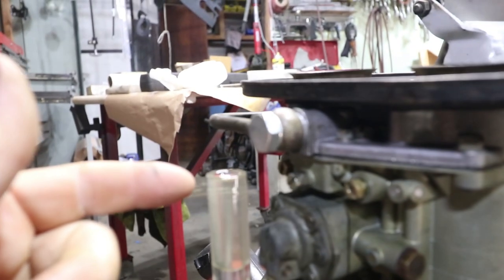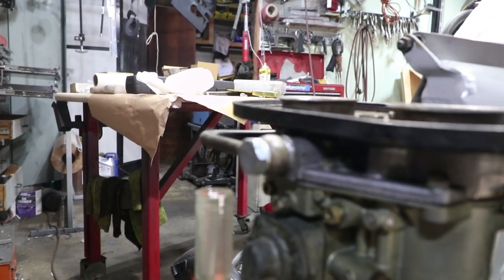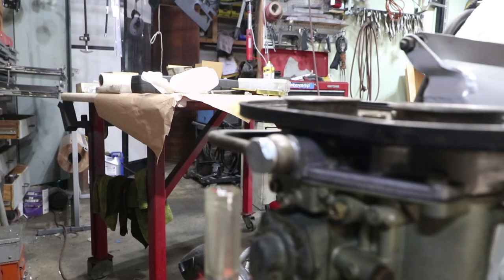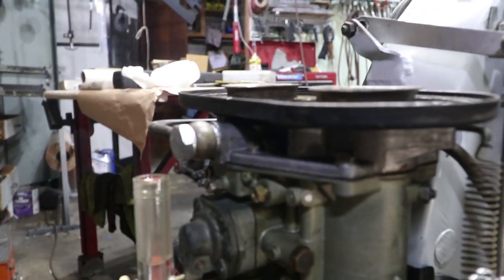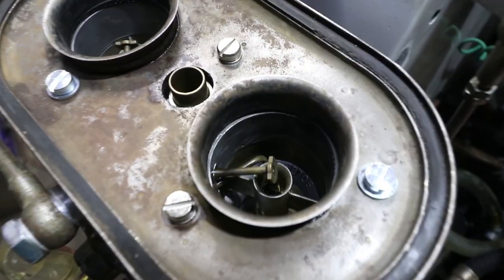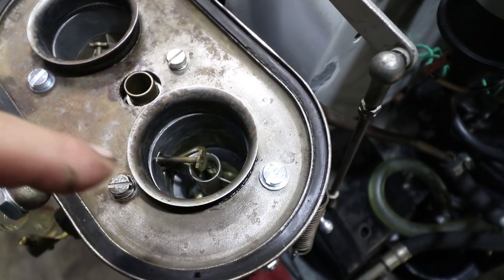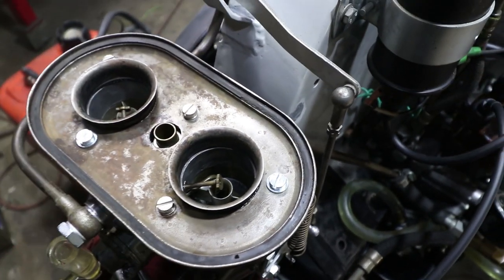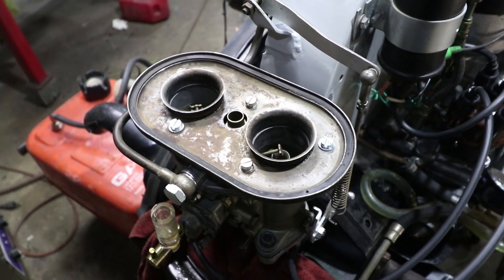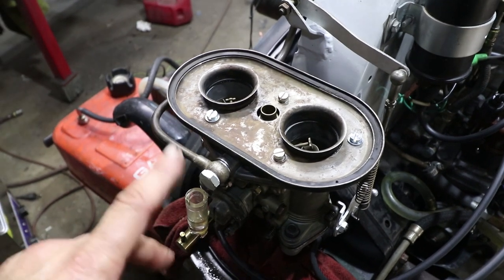This side definitely has a problem because it's over-filling the sight glass — it's actually coming out over the top. The float level is way too high on this side. The adjustment is all the way in and I can see it leaking into the carburetor. That's bad. So I'm going to quickly drain the fuel so it doesn't go into the engine. That stopped the fuel from dumping in, but I need to blow that out and let it evaporate for a while.